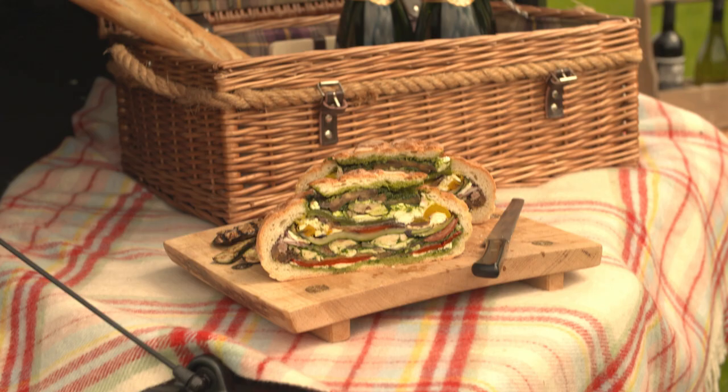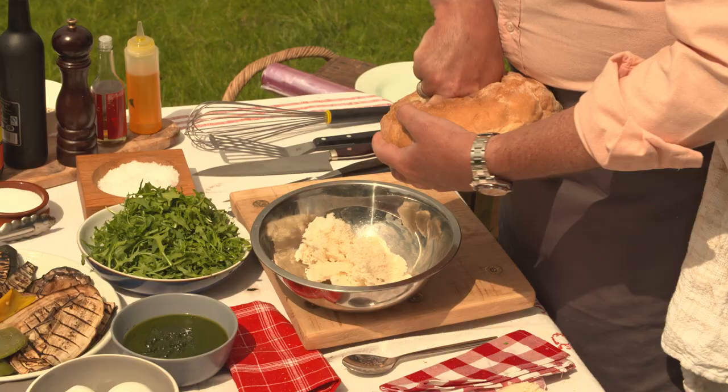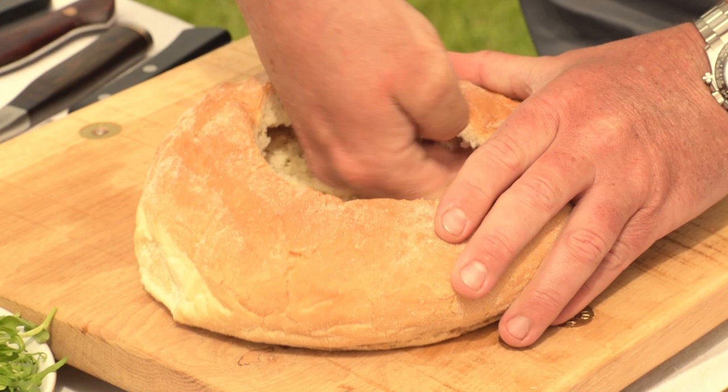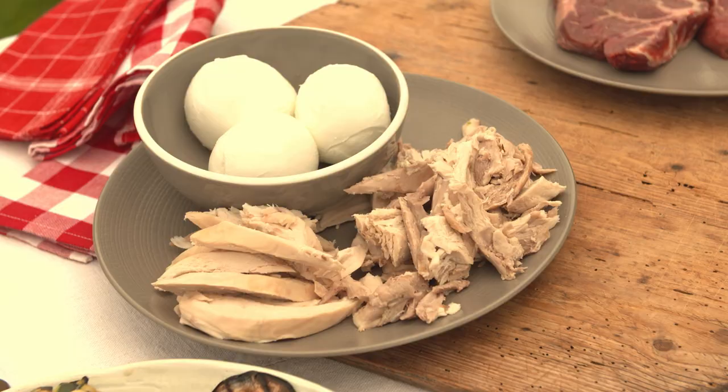Now this is a variant on an Italian sandwich. The idea is you make this at home and bring it with you. Take a piece of bread — depending on how many people are eating depends on how big a loaf — and hollow it out. The idea is we're going to use this bread loaf as a container.